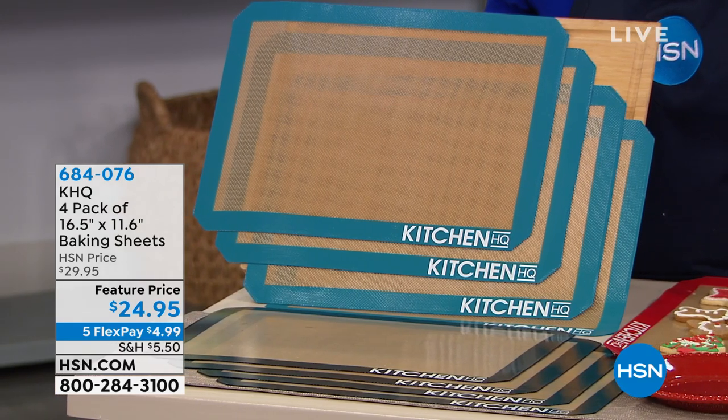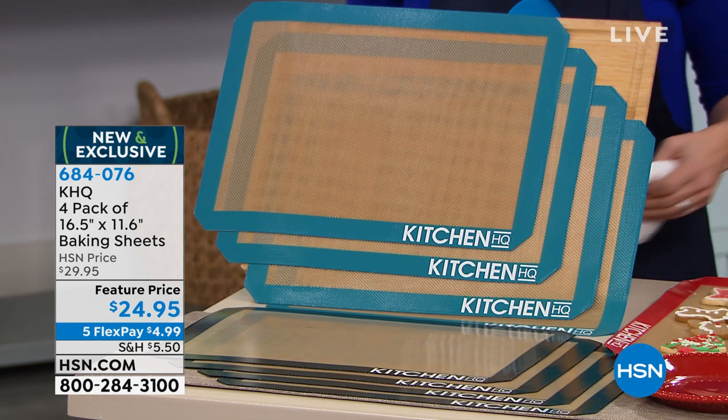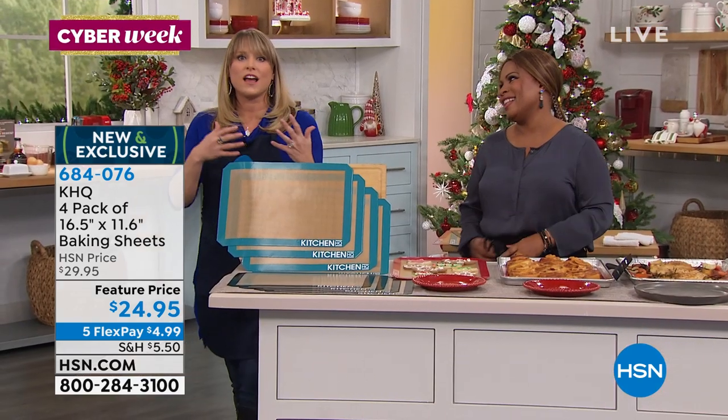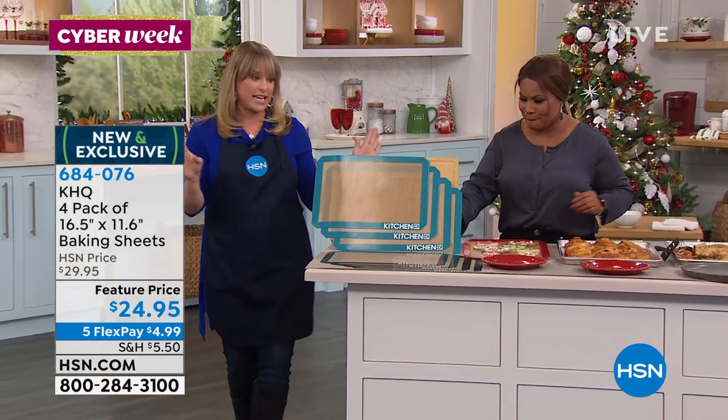We have something that's great to give as a gift, but something you should own yourself. By Kitchen HQ, these are a four-pack of our baking sheets. What makes them so amazing? Nothing sticks to them. They're silicone. Silicone is natural, so I don't have to tell you about BPA — silicone is natural, it never contains BPA.